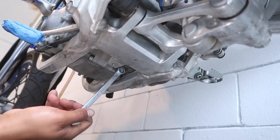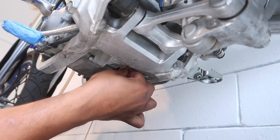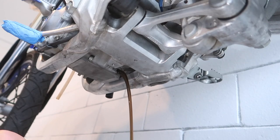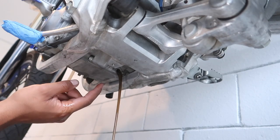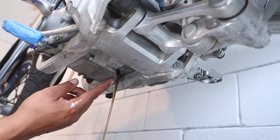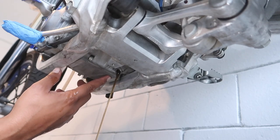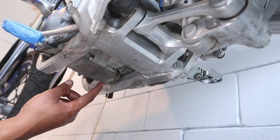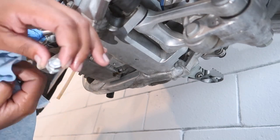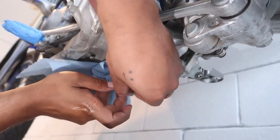We're going to get the drain bolt loose with the 12 millimeter wrench — there you go. This bike takes one quart, but we like to put 1.1 to 1.2 quarts because we really work our bikes hard and we're a little too frisky with the throttle when riding. We like to make sure we have a little extra oil so nothing happens to the bike. Let's go ahead and clean the bolt and put a fresh washer on it.